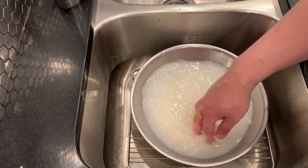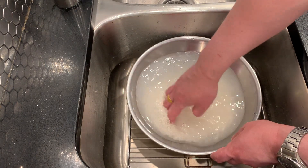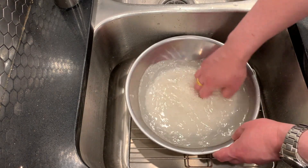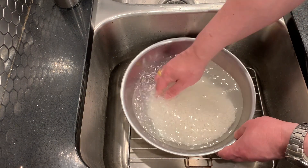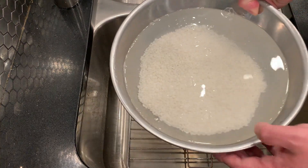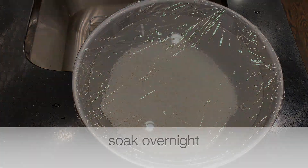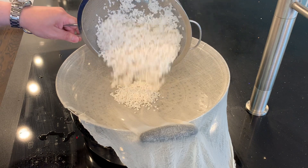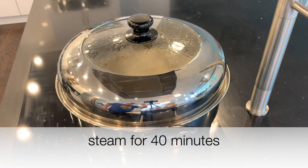Another difference worth mentioning is that koji for brewing is typically made with rice, while nuruk for brewing is typically made with wheat, although there are many other kinds — so the base grain is different, which gives it a different flavor as well. We're going to soak this rice overnight, and then the next morning steam it for 40 minutes.